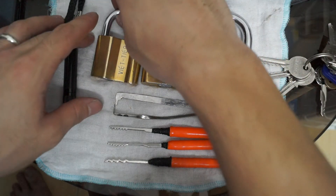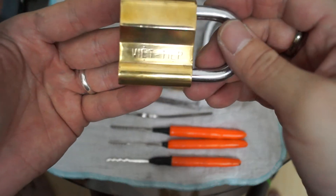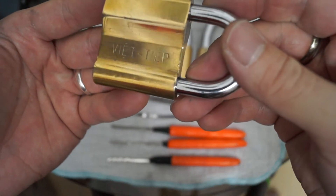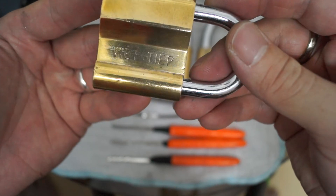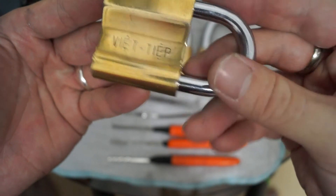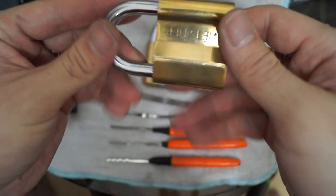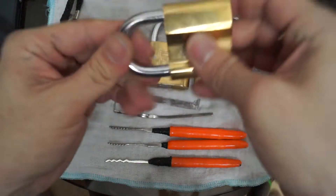Here we have some Vietnamese-made locks — VT. I don't know if you can see it here. VT, Vietnamese-made locks. Nice, solid brass locks with a nice shape to them.